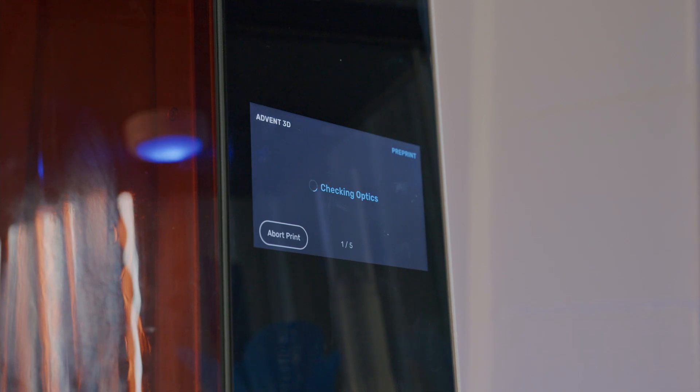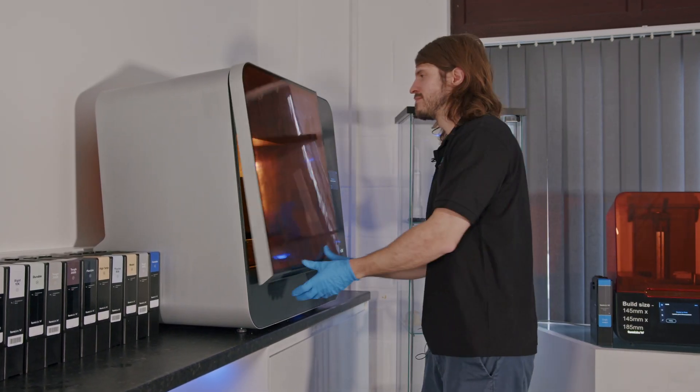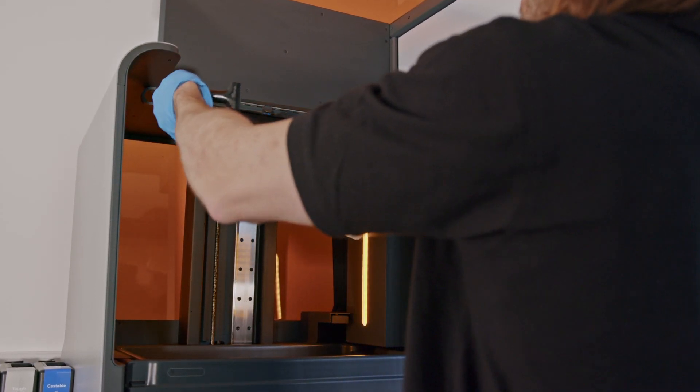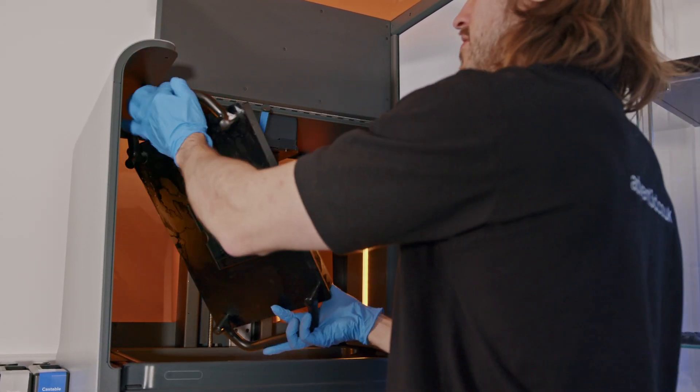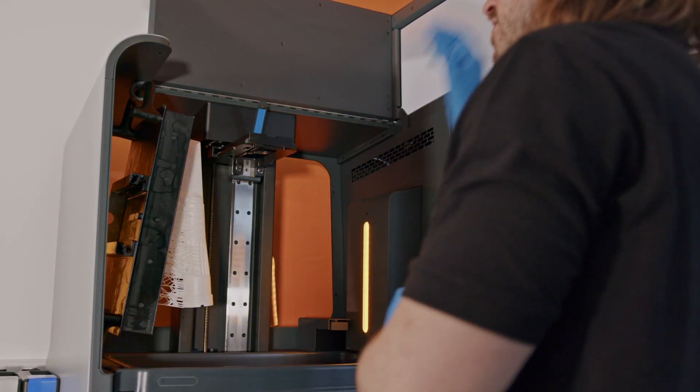Once the printer has finished printing, we will go to the machine and take the part out. To do this, unlock it from position and pick up the handles to remove the build platform. The Form3L and Form3BL has a hook on the top left of the build chamber for you to hang the build platform to allow any excess resin to drip out before we wash the parts.